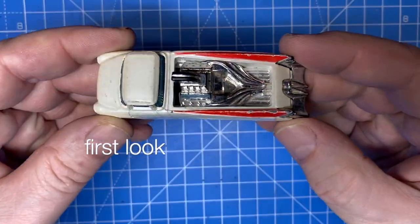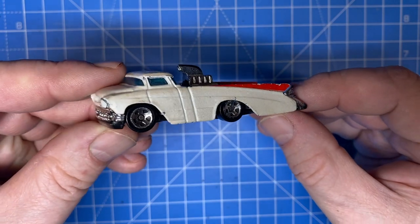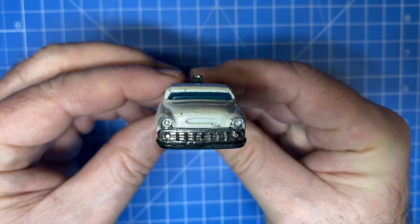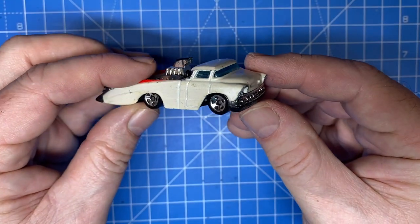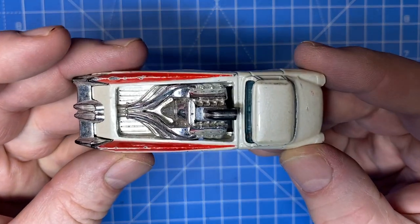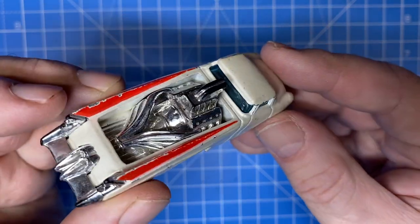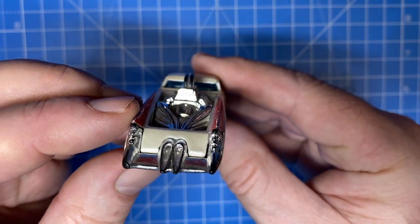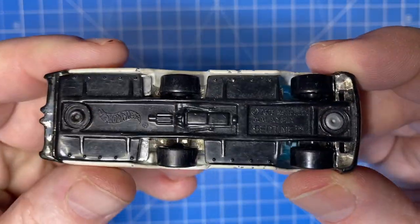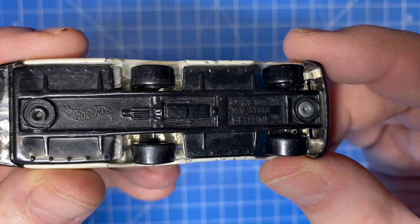Hi everybody and a warm welcome back to Maple Leaf Customs in Switzerland. I'm Andrew, and on the bench today is a 1/64 scale Hot Wheels Bedtime. It's a fantasy car, and for the life of me I can't envision what this has to do with bedtime. Nonetheless, these odd castings need some love too, and today is this little guy's turn on the workbench.